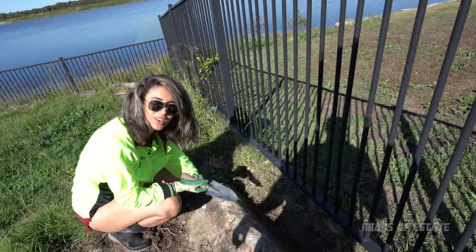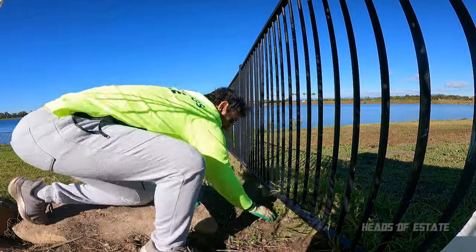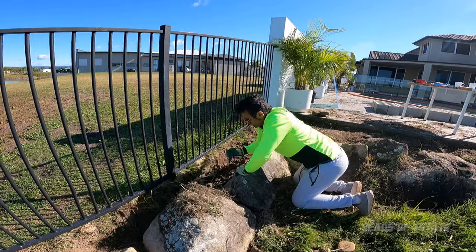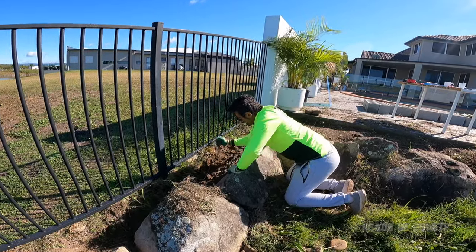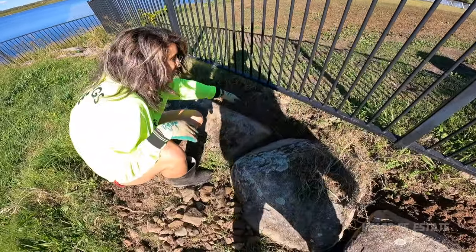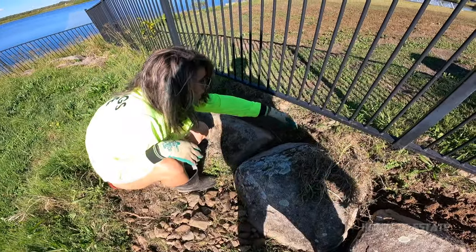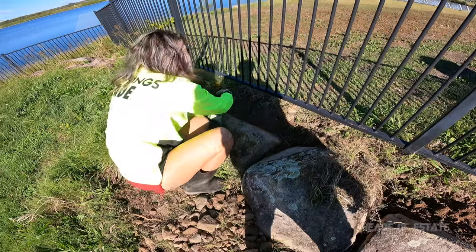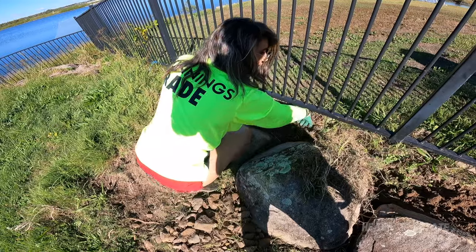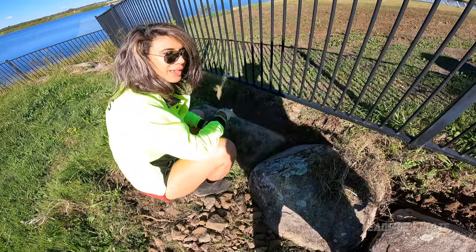In real life it actually takes a bit longer, so we might just fast-forward this bit and skip to the end. We managed to dig a nice deep trench — suitable for 20 centimeters. We've pretty much got a straight line going now; all you need is to run your hand across and make sure you don't have any obstacles, which we don't on this panel.